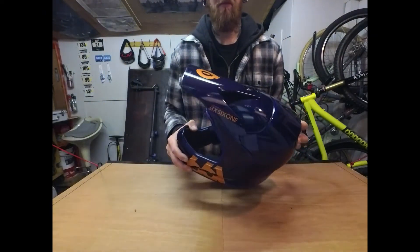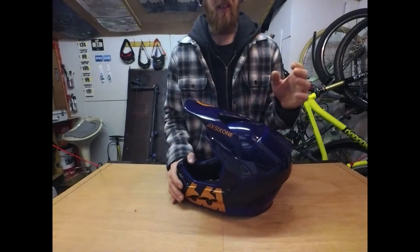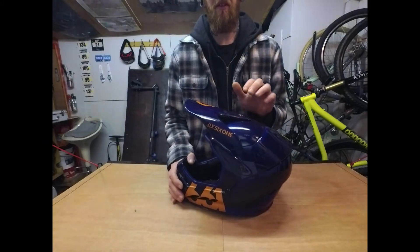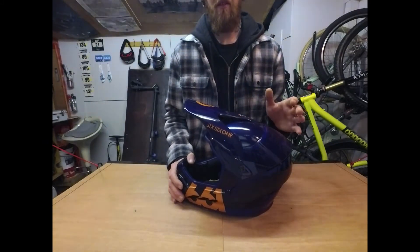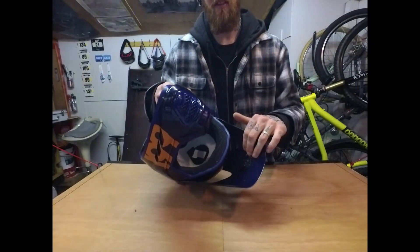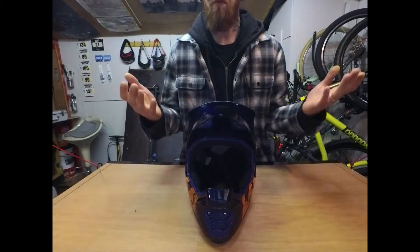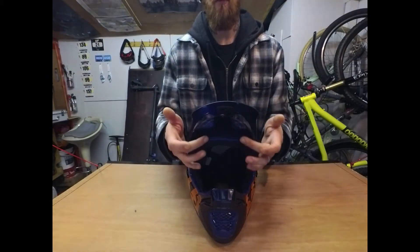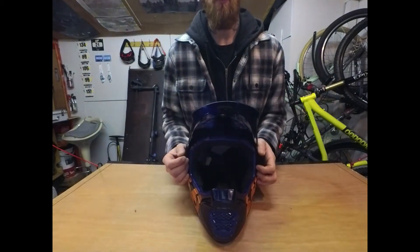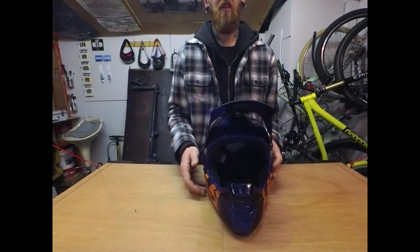Another thing to look at is the adjustable visor — you've got about 20mm of adjustment on a screw here. Great if you like to attach a GoPro on the visor; on its highest setting it fits the camera in nicely and keeps it out of the way of your goggles.